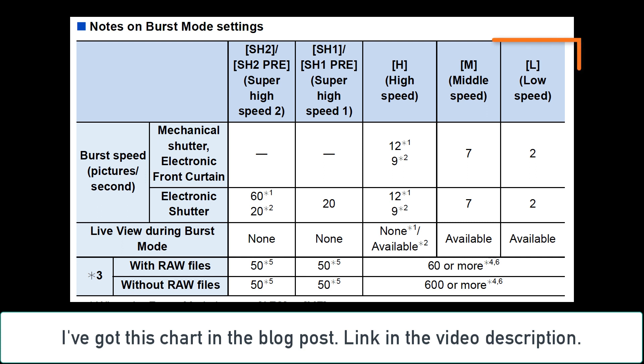Let's start on the right side with the low speed burst modes. You can get two frames per second whether using the mechanical shutter or the electronic shutter at low speed. If you want to use the middle speed, you can get up to seven frames per second. And the high speed has 12 frames per second or nine frames per second in both the electronic and the mechanical shutter.